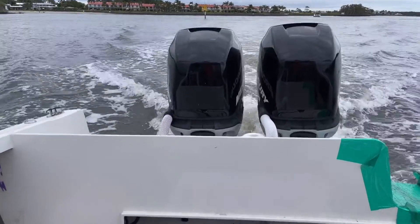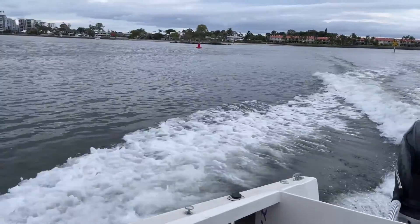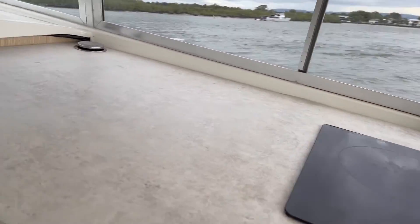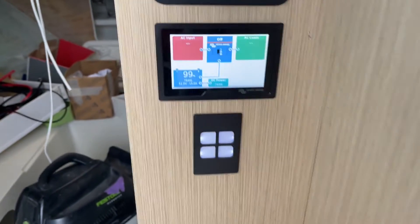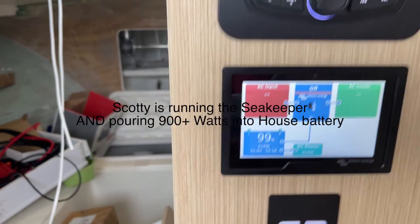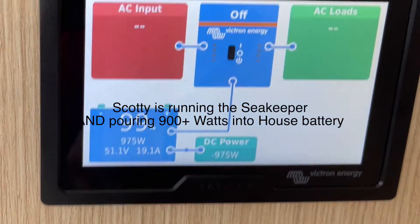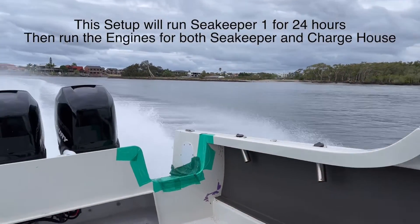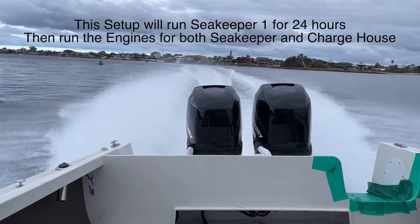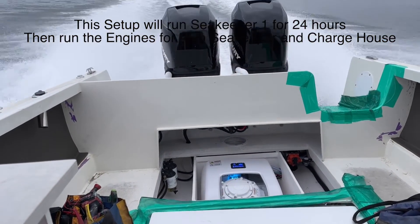All right, we're going to wind this up a bit now. The Seakeeper's turning over, and we've got our computer ticking away here. It's like a rock in here — just pouring out the back. Twins 275s, Seakeeper down the bottom here. It's just like a rock.